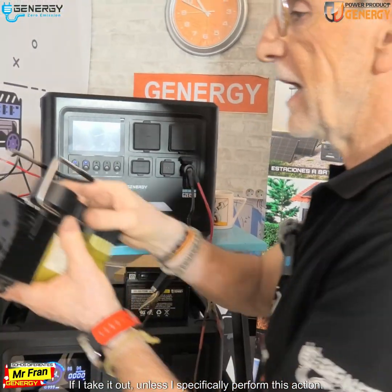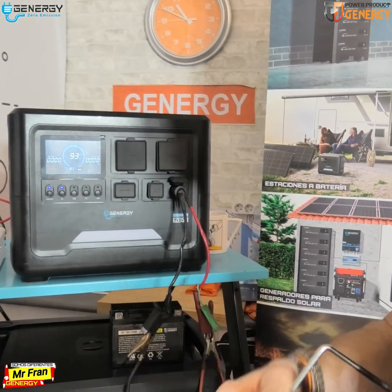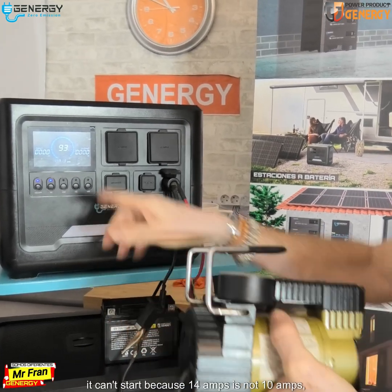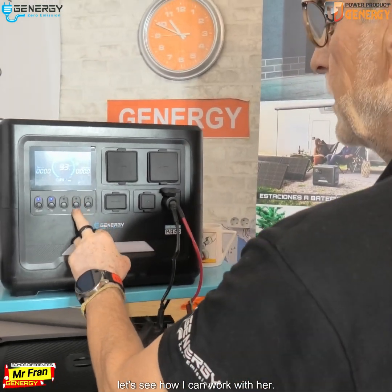Let me prove it — I'll connect it and show you. Okay, it's connected. It sees the lock. It can't start because 14 amps is not 10 amps — it won't go beyond that. Let's see how we can work with this.